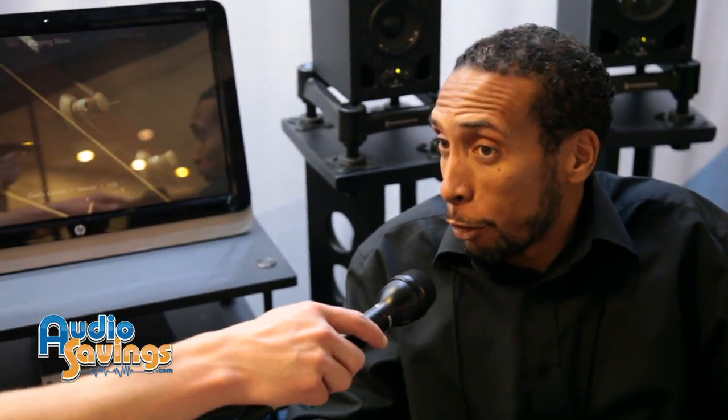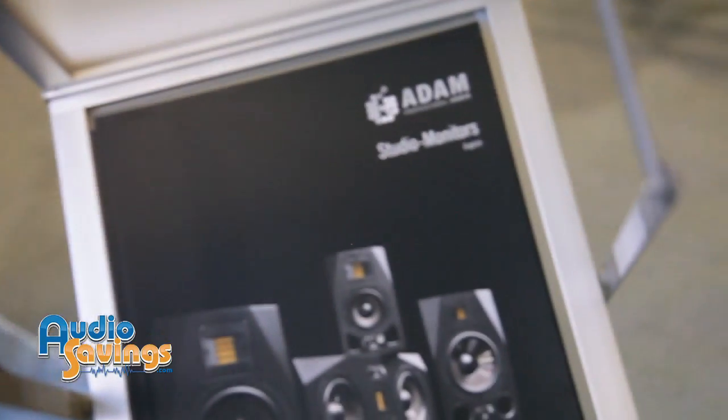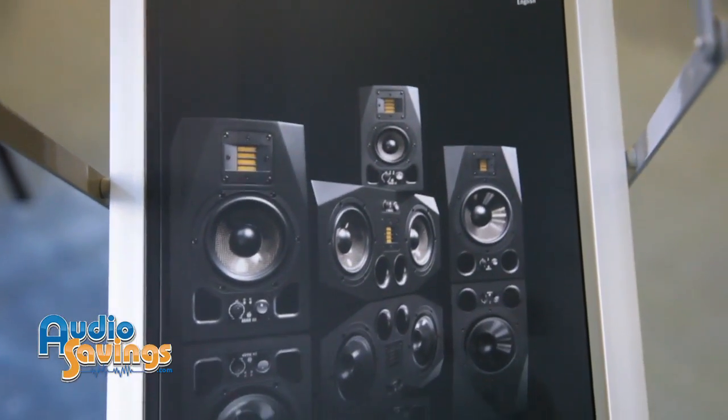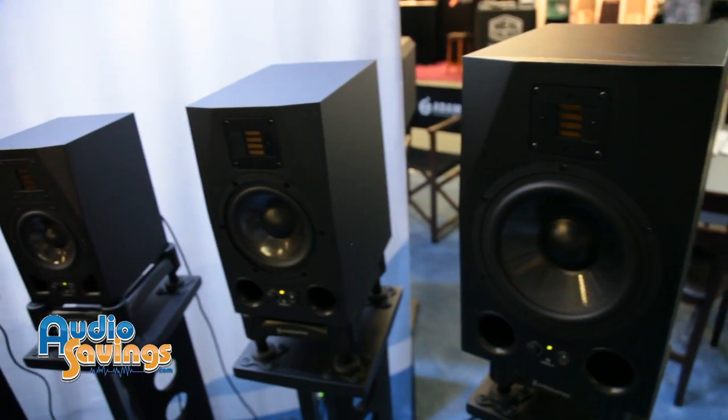The A7X and the rest of the Adam range is a two trick pony. One, they sound great, so if you're making music and actually producing it, you can use them for that. But then they're still accurate enough to mix on and they translate very well. It's kind of a brutally honest sound — if something's not right, you're going to hear it on the Adams, which you have to come to appreciate with any studio monitor.